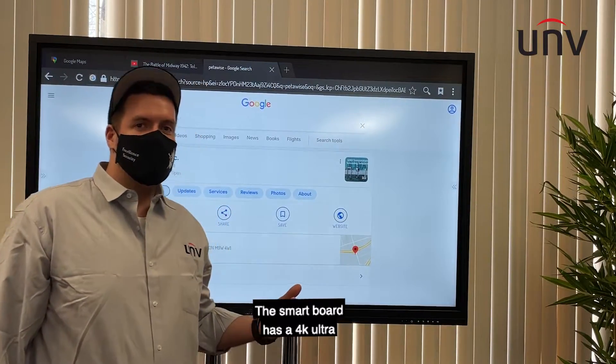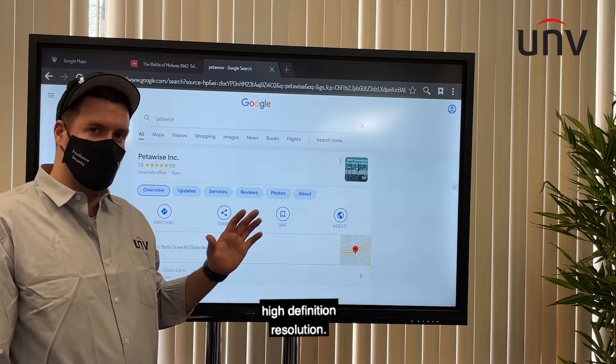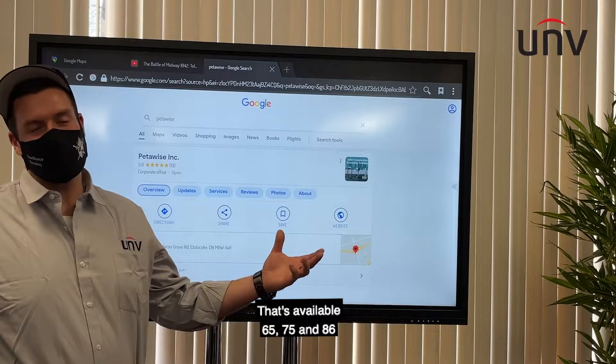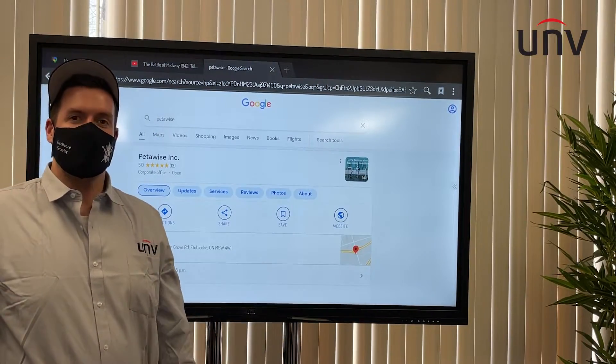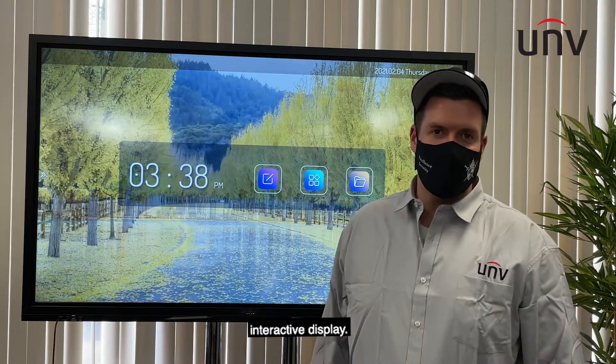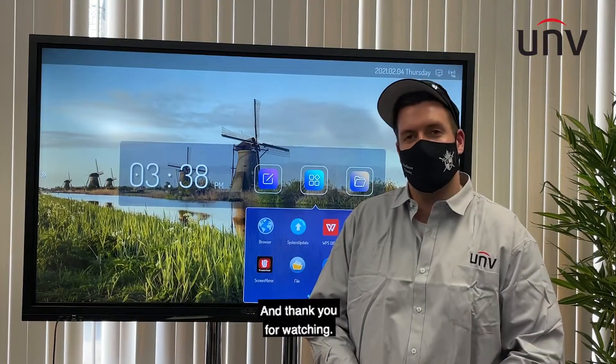The smart board has a 4K ultra-high-definition resolution that's available in 65, 75, and 86 inch sizes. So that's a demo of the Uniview smart interactive display. I appreciate your time and thank you for watching.